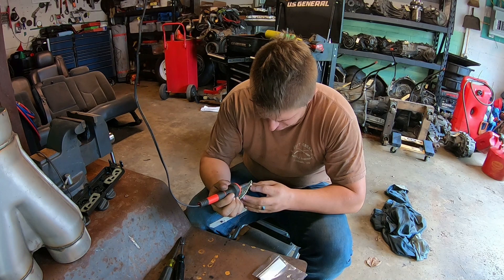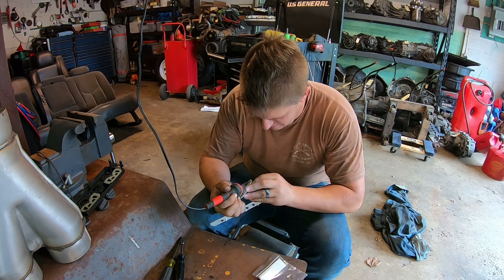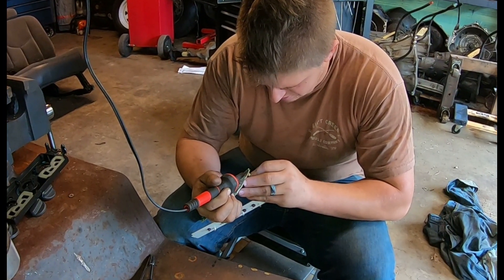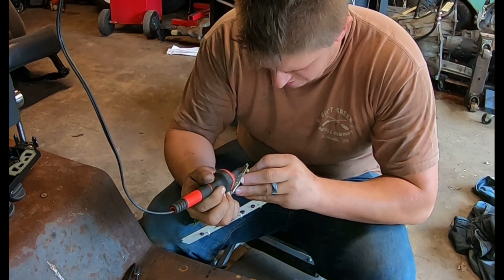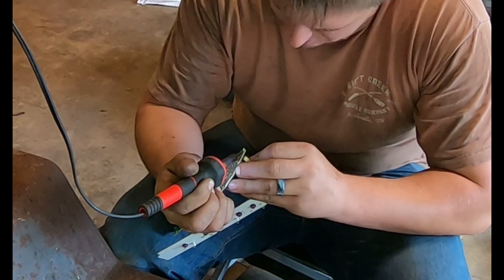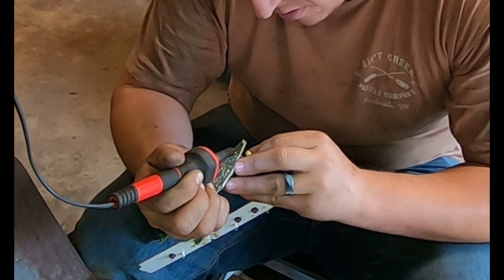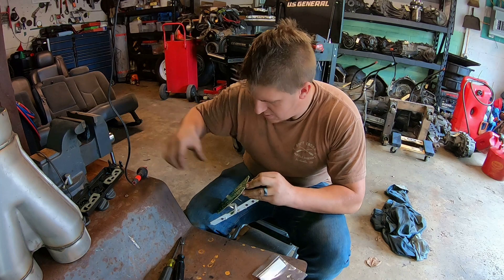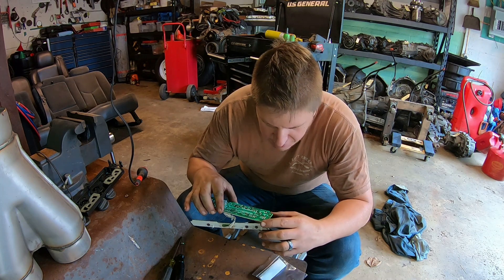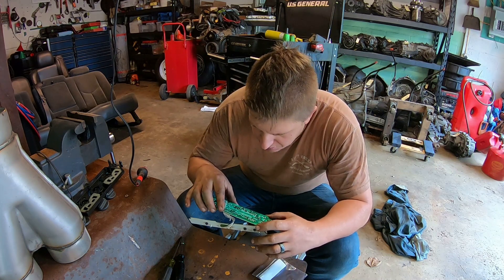Once my soldering iron is heated up — this is the part that I'm super nervous about. This is very intricate solder work compared to what I'm used to and comfortable with. So we will see how it goes. All right, we're hotter now. Let's see here. There it went — it just wiggled. All right, got the first one out. It doesn't look like I screwed up the board. All right, one down.